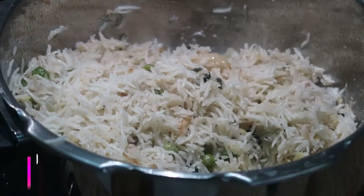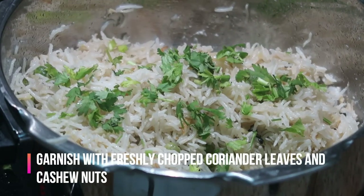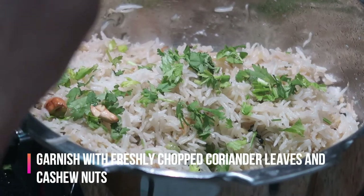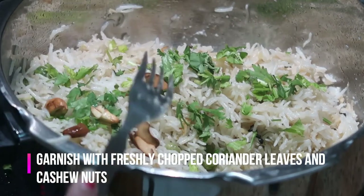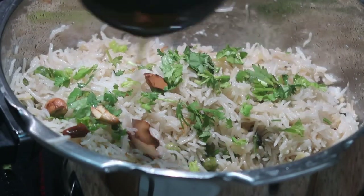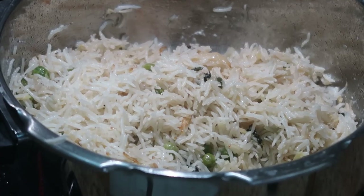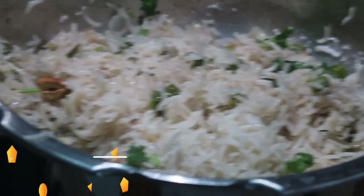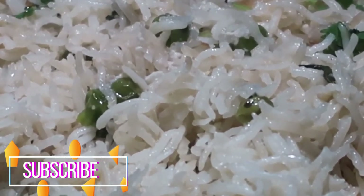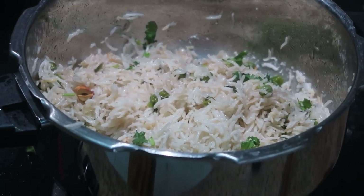The green peas pulao is ready to be served! I'm garnishing with some freshly chopped coriander leaves. You can give this for your kids' or husband's lunch box — it's a very easy recipe and tastes delicious. I'm adding some roasted cashew nuts; you can add them at the starting stage as well. Please do try this recipe and let me know in the comment section. The link for the cooker is in the description box.